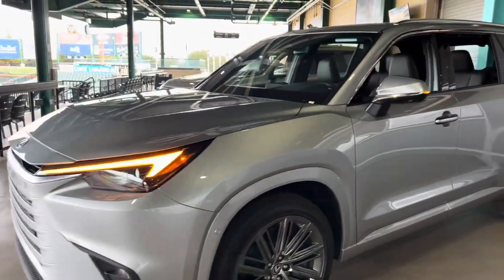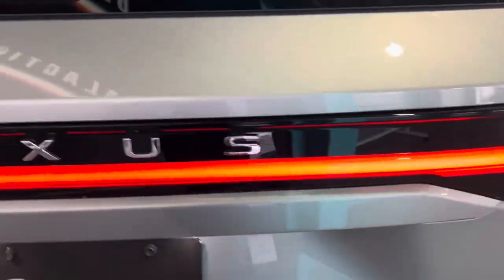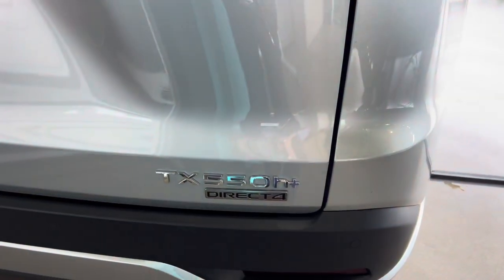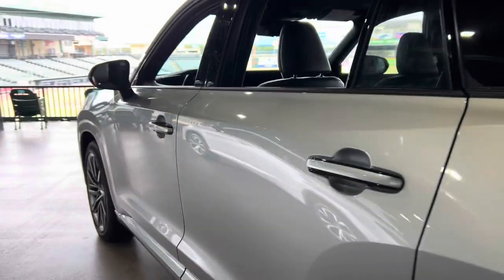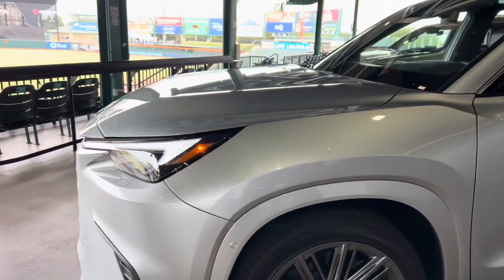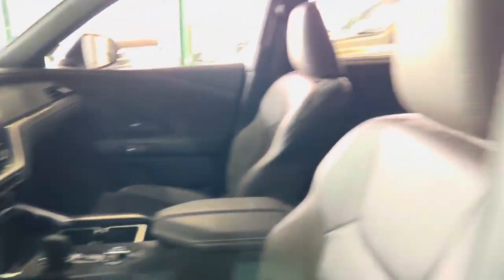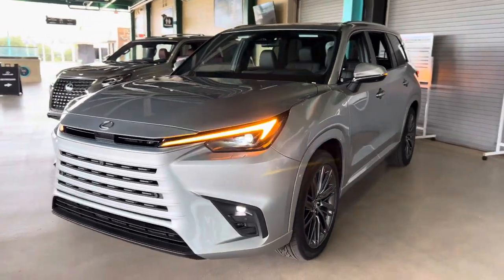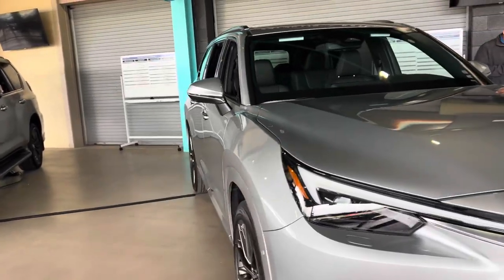In the rear, you have the new LED tail lights with LED turn signals and LED reverse lights. The plug-in hybrid will not be coming out this year — that will be the following year. This TX is featured in Celestial Silver Metallic with a peppercorn leather interior and captain seats. Depending on which trim level you get, you can either get captains or bench seating in the back.